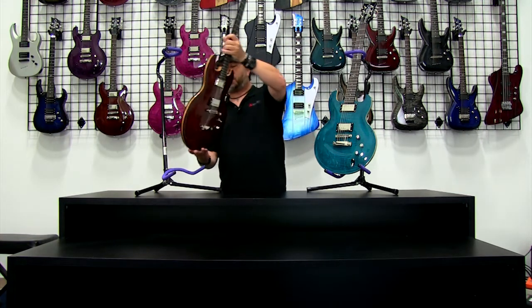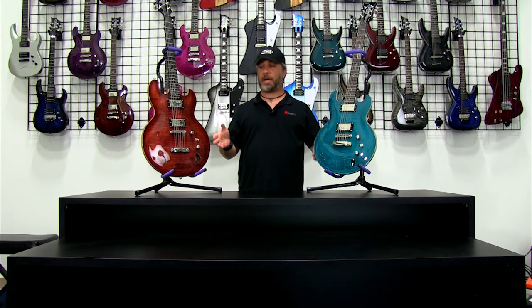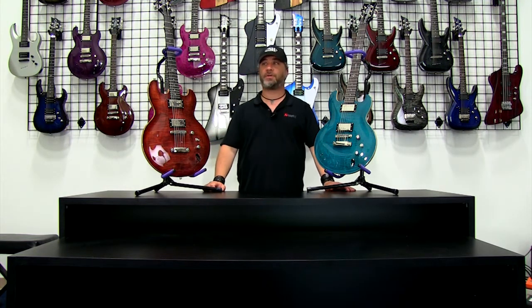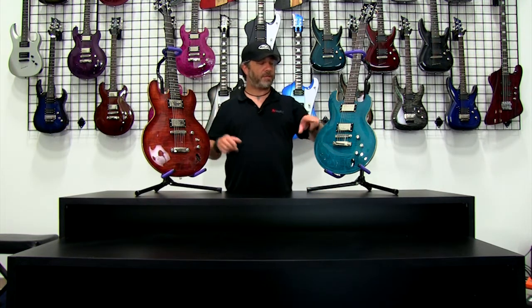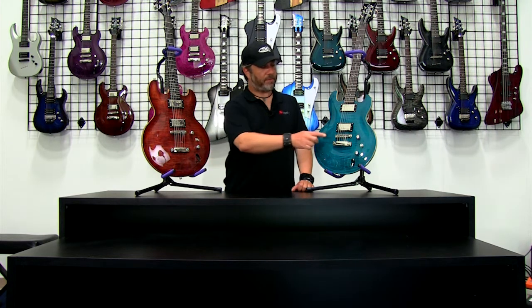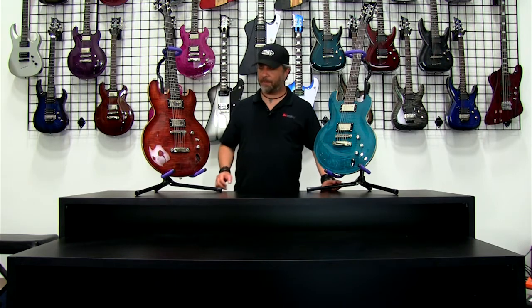Other similarities: both of these are mahogany bodies with maple tops — you can see the flame grain in the transparent colors. Both are set neck designs with rosewood fingerboards and Grover tuners. Being FM models, both have a Seymour Duncan JB in the bridge and a Seymour Duncan 59 in the neck — one of the most popular pickup combinations in the world. Both have Tune-O-Matics with stop tails, and both have a volume, tone, and three-way switch. The Imperial also includes a coil tap.